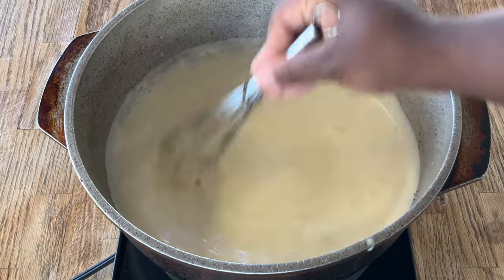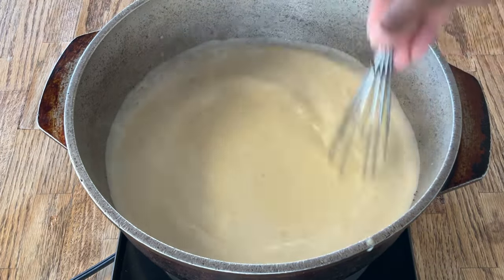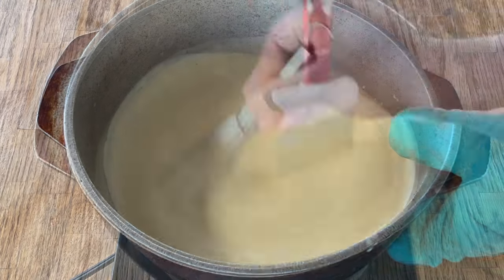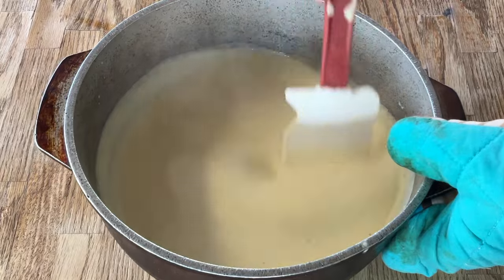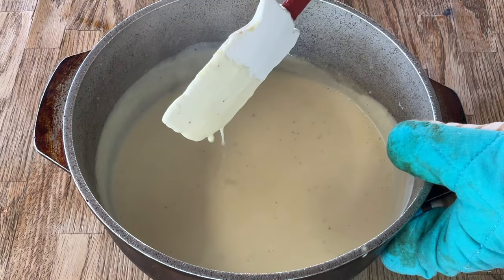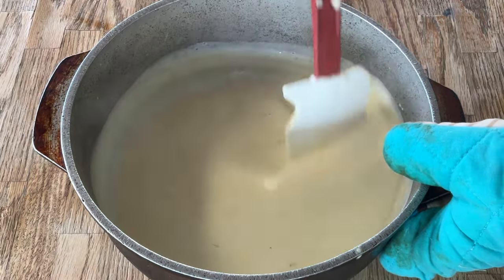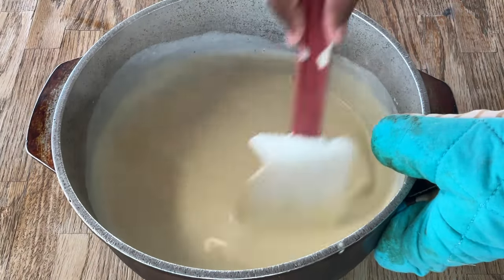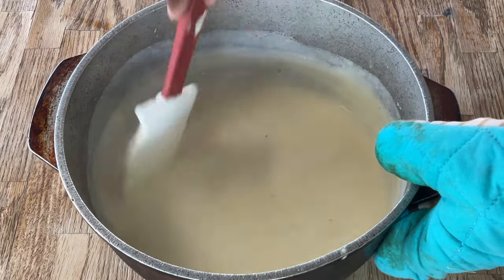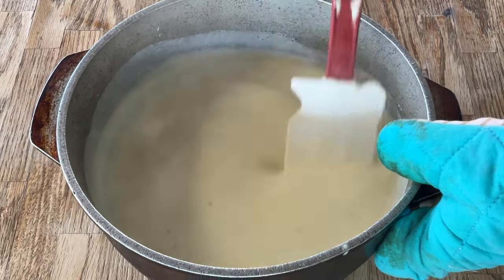Give this a whisk and we're going to let it cook until it slightly thickens. Our milk mixture is nice and slightly thick — that looks great. It'll thicken up while it cools, so you don't want it too too thick. You can smell the nutmeg, it smells so good!